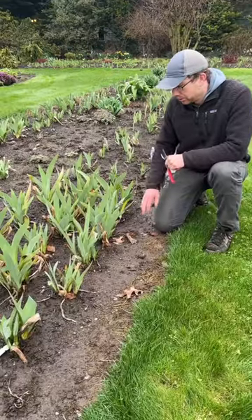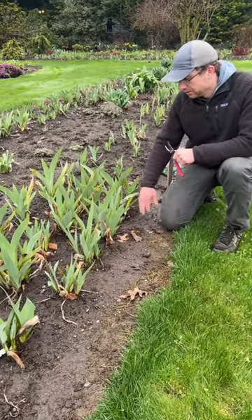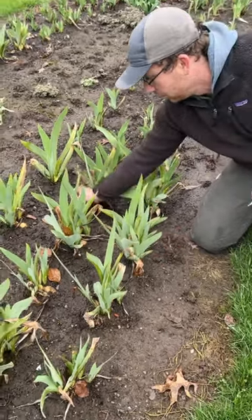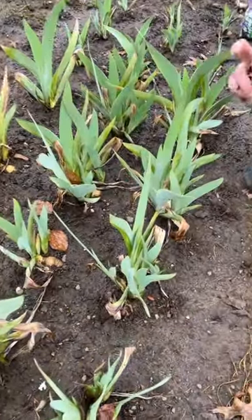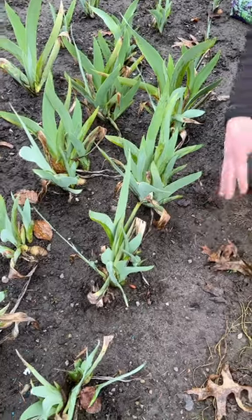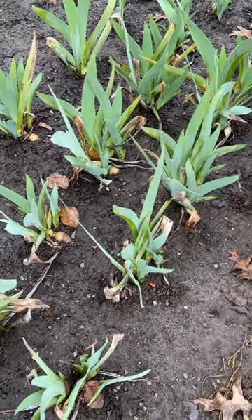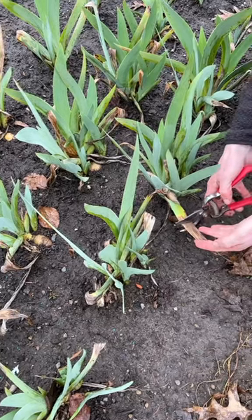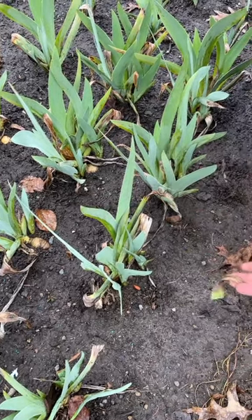We are in our display garden today and we're going to talk about pre-bloom care. We're going to start with tidying around the iris — that would be any kind of debris like leaves. Pick up any weeds you have around the plants and pull those out. Then you can go work on the fans themselves. Anytime you have brown foliage like that, you can just follow the foliage down to where it's green and then snip it off.